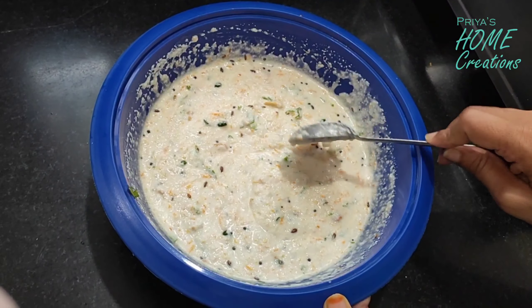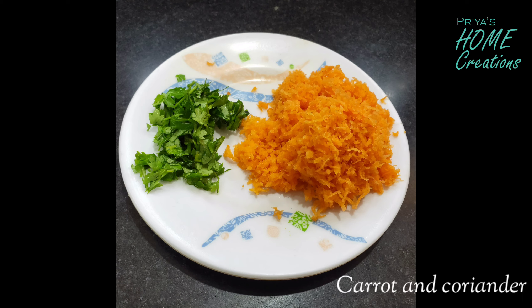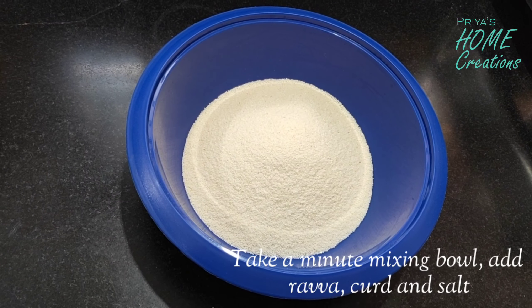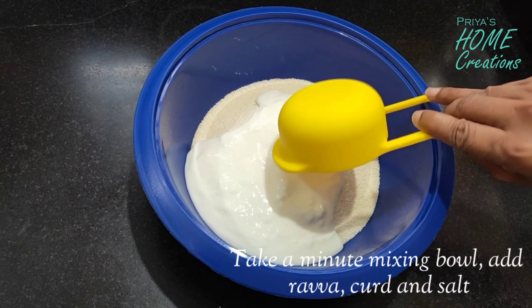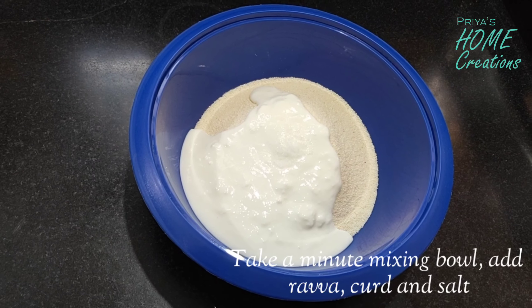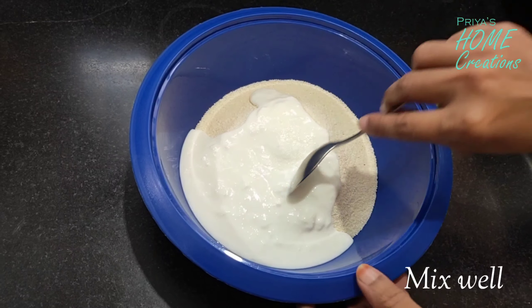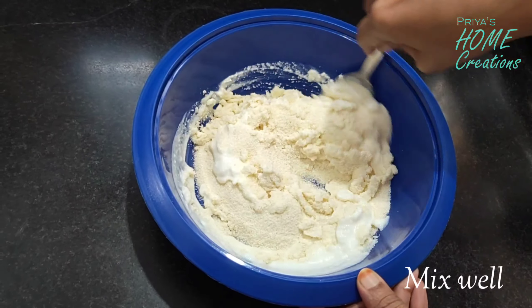I'll prepare this masala paste. I'll add the masala paste and add the bombay rava with half a cup of salt. I'll add salt to taste and mix it in well.